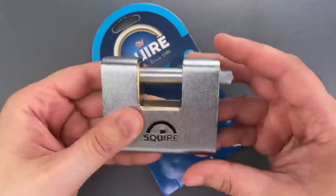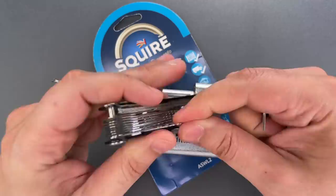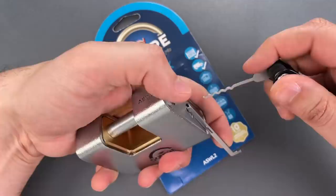We're going to open this up using the Covert Companion with Turning Tool Expansion Pack that I sell over on covertinstruments.com. We're going to use the 40,000-thick turner and one of the wave rakes. I'm going to put this in the bottom of the keyway, and let's see if we can rake this open. Just that quickly, we got it open. Let's do it a couple more times so you can see this was not a fluke.